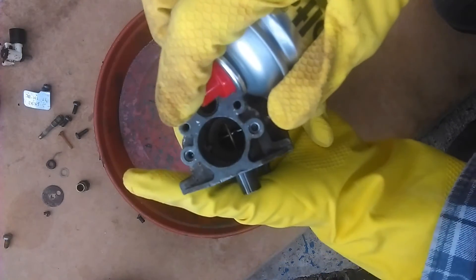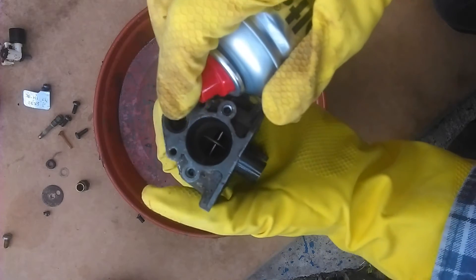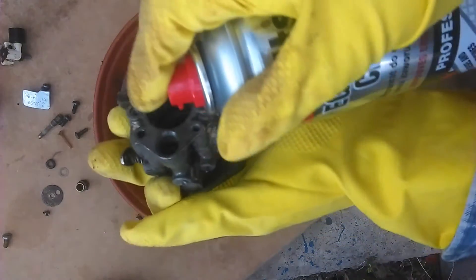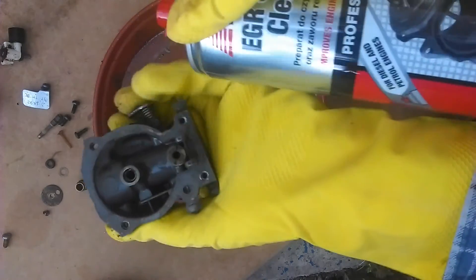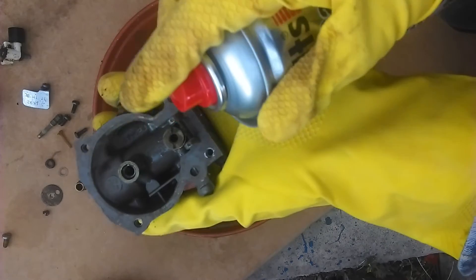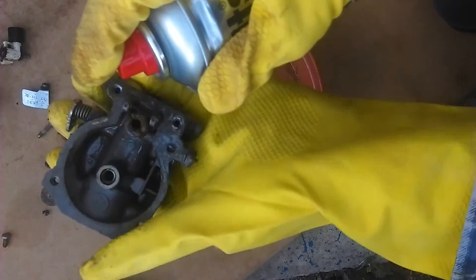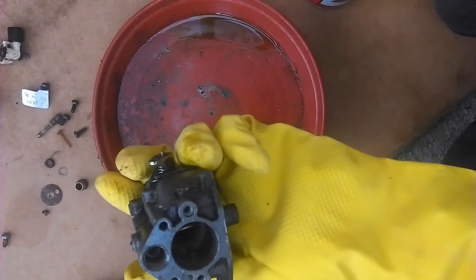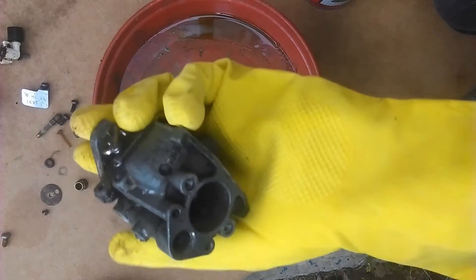It's possible to clean that out with carb cleaner, which dissolves all the deposits. That little hole there and the other one are the bypass air and the float chamber breather. Just clean all the ports there and that will drain off and bring away all the deposits with it.